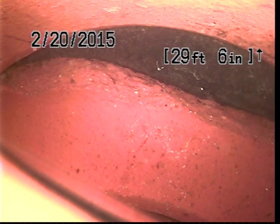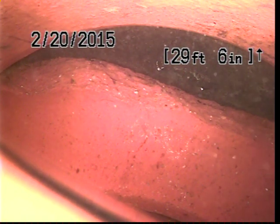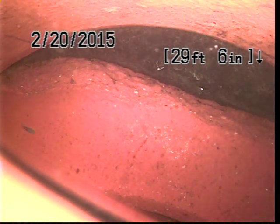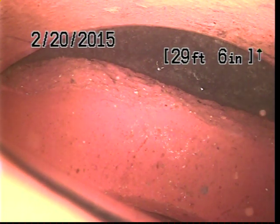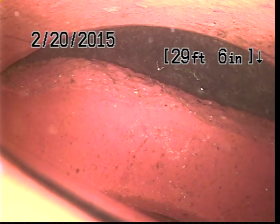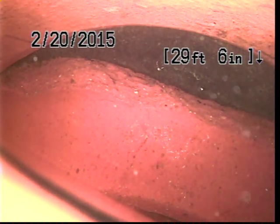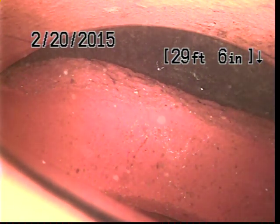29 feet. We have a slip joint. Looks like a root that's pushing up on the pipe. And it's approximately 13 feet down on the street.